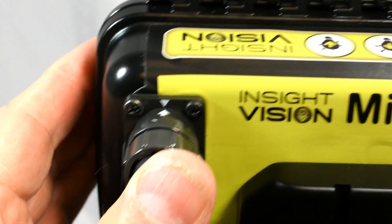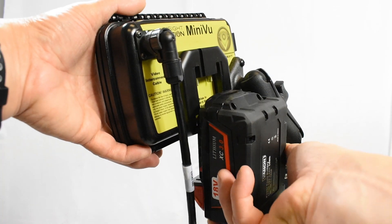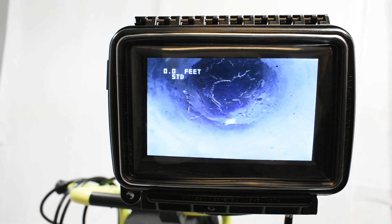Simply plug in the video interconnect cable, slide in the included M18 battery, and you are ready to inspect for hours.